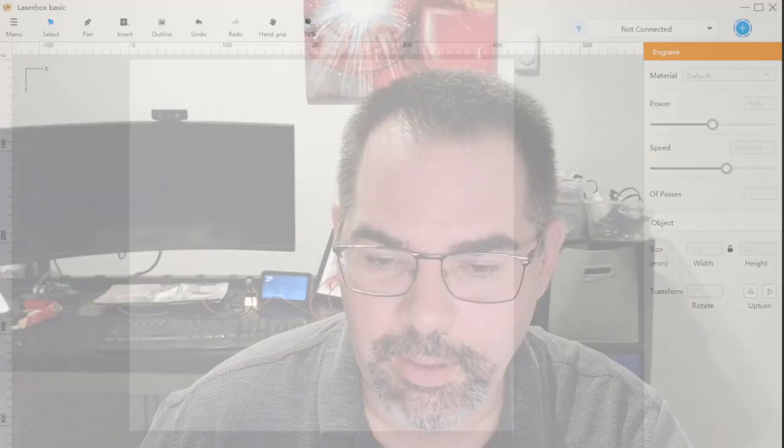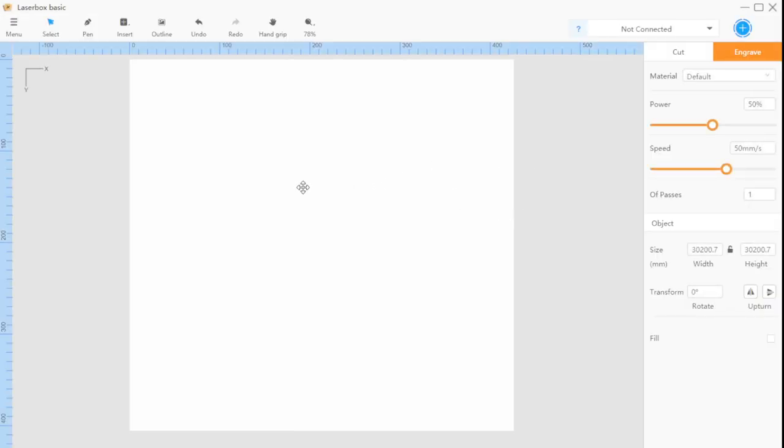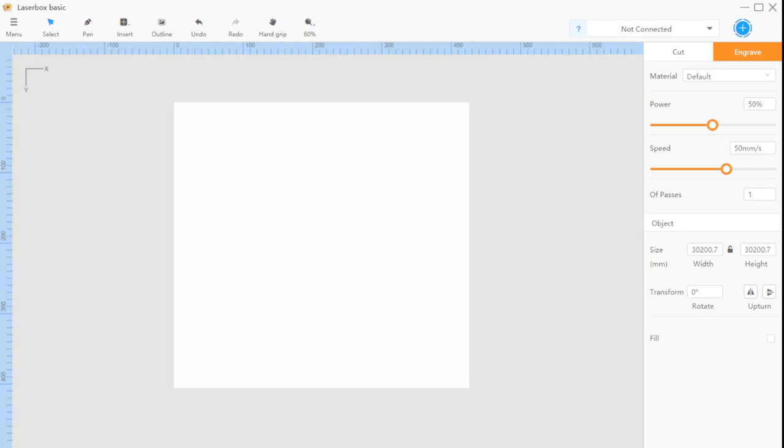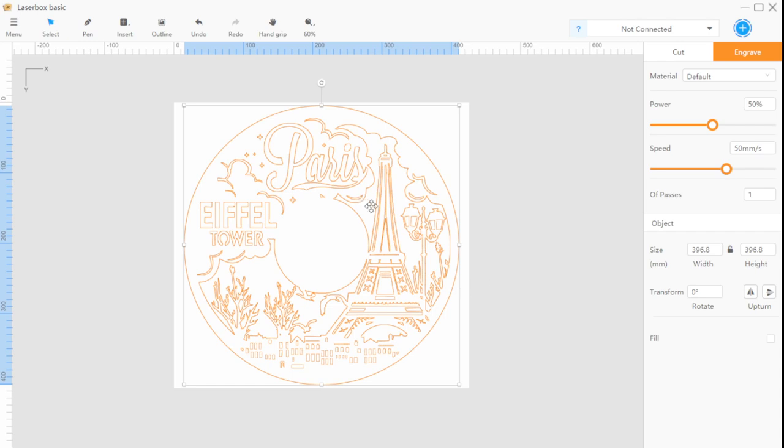Now you've got your file and you want to make the clock. I'm going to show you what it looks like in LaserBox Basic — this is the software for the D1 Mini. I'm going to take the first clock, a Paris one, and bring in the SVG. When loading, it's going to ask if you want to scale it — say yes. You're going to get something like this. The thing that's really important is to look at the width and height — you need to match this to what your material is.